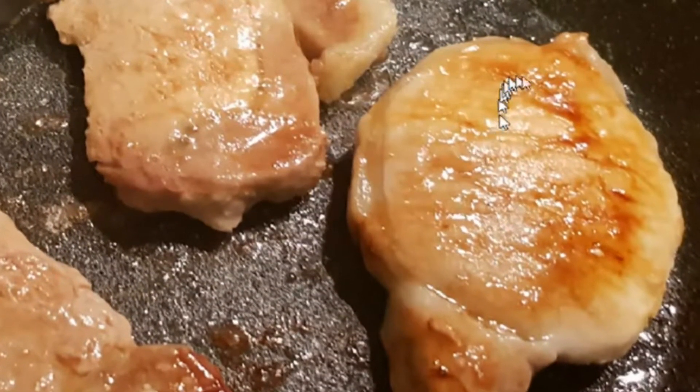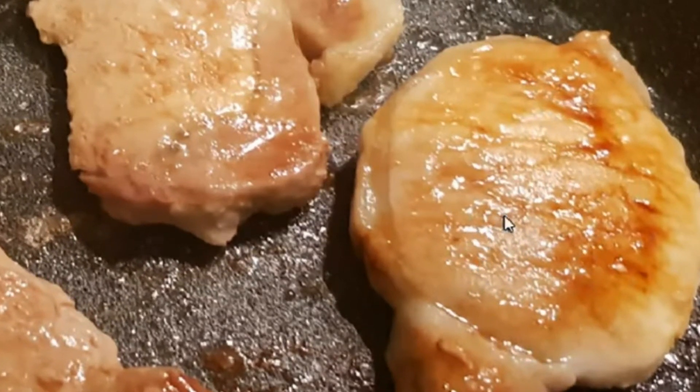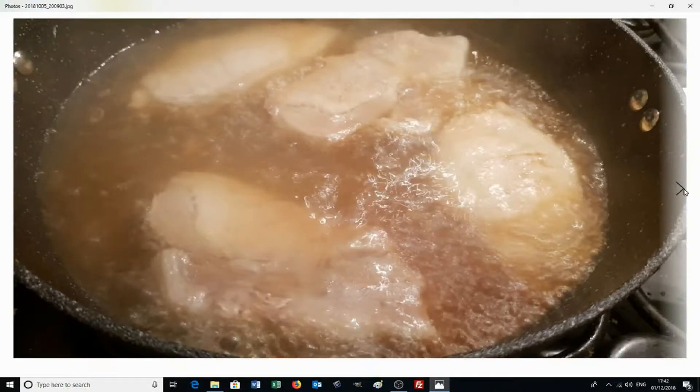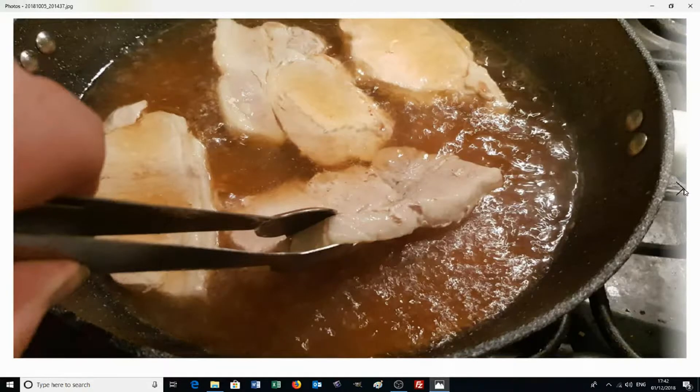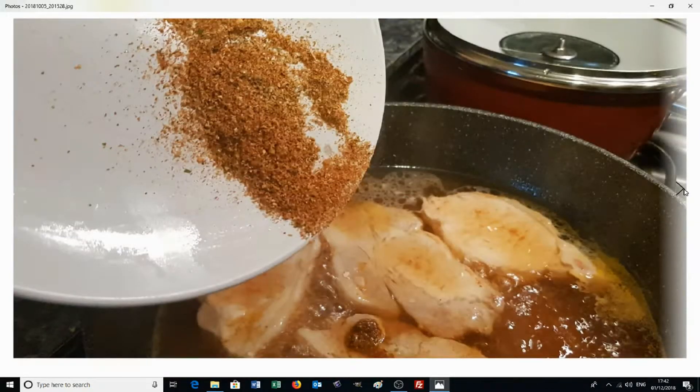Once again looking at the loin steaks now they've been done on both sides, we've got a nice golden appearance — exactly what we want. The next thing to do is add the water. Make sure the heat is on maximum when you do this. Once added, it should be bubbling away. Let that bubble for eight minutes, then turn them over. At this point add your barbecue seasoning. This will flavor the water to produce a really nice sauce, and because the pork loin is in there for a further eight minutes, some of that sauce is going to penetrate into the meat and make the entire thing taste really barbecue-flavored and really nice.